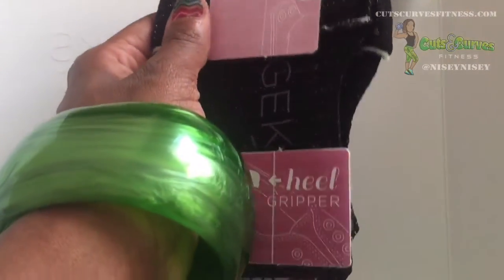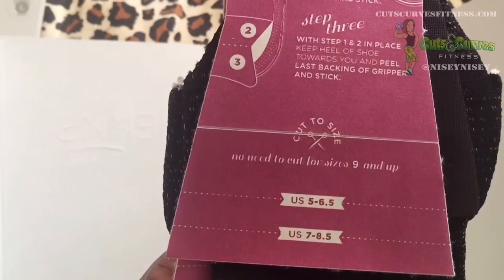So according to the instructions — and thank goodness I have big feet — if you have smaller feet, you have to cut them to your size. But if you have bigger feet, it just fits right in there.